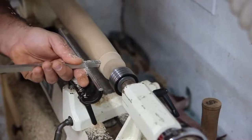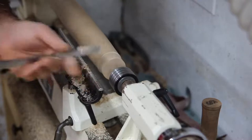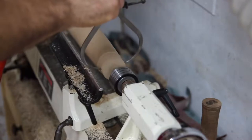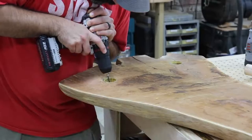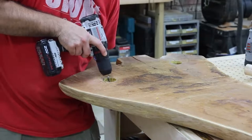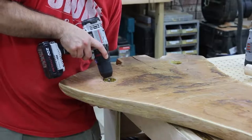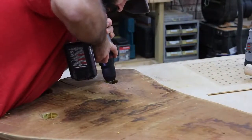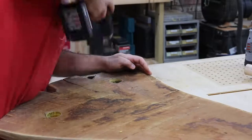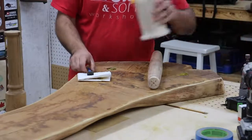Here I'm cutting the tenon on the legs on the lathe and checking it to make sure it's at the right size for the hole I've drilled. Before I put these legs in I want to drill a small hole all the way through, because once the legs are glued in I'm going to flip the bench over and also peg the top of the legs through the slab with more dowels. I want to give myself a mark for where to drill those holes.